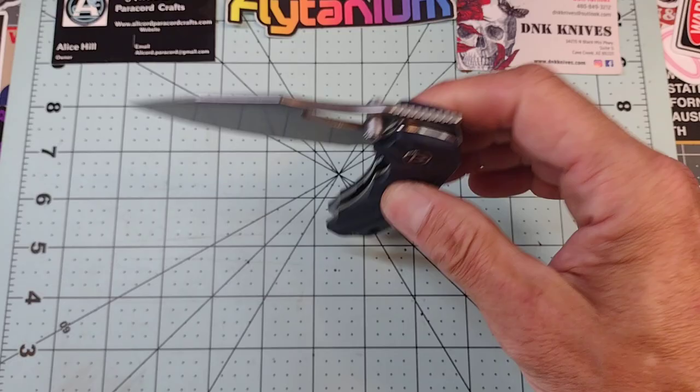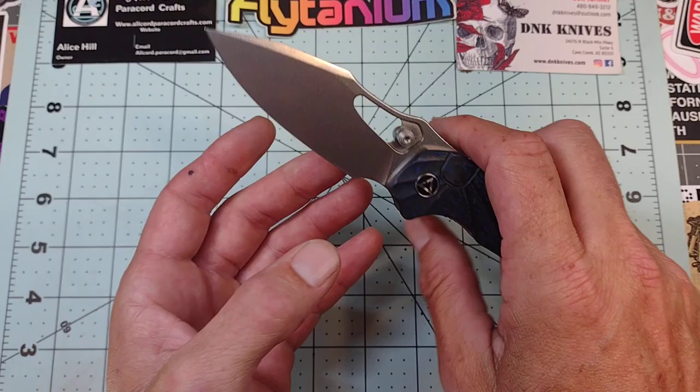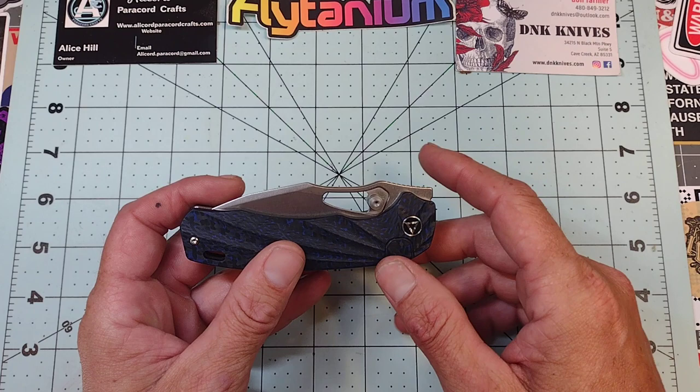Excellent action — it is running on bearings, and we have multiple opening and deployment options, which is neat. That's all the rage nowadays so I appreciate it. The blade is excellent, paper thin, very slicey. You do have this window here, and you have the redundant thumb studs, which is probably the only drawback or the only thing on this knife that I don't particularly care for.